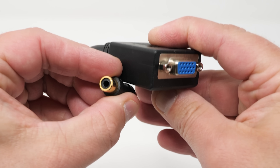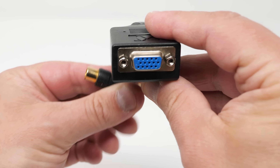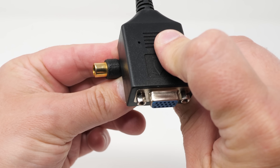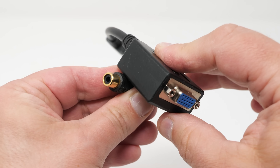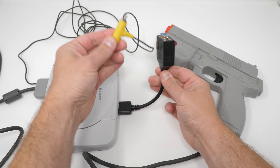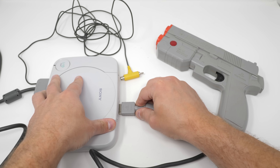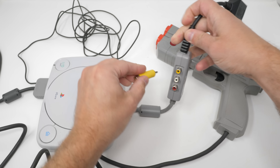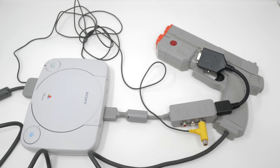The only complaint I have is I would have liked to see them provide composite video output as well, with maybe a jack on the other side. Only a few people would take advantage of dual RGB and composite out for playing on a CRT via composite and streaming via RGB, but PlayStation GunCon users require a composite video port to work. You could always just get a breakout adapter too, but maybe Mike will release a pro version of these adapters in the future with more features like that.